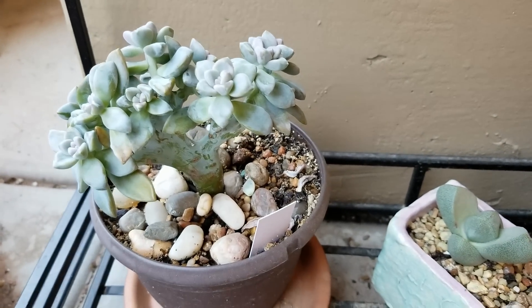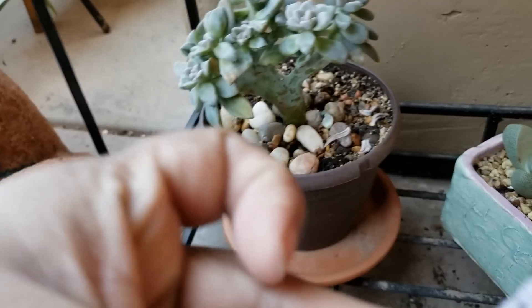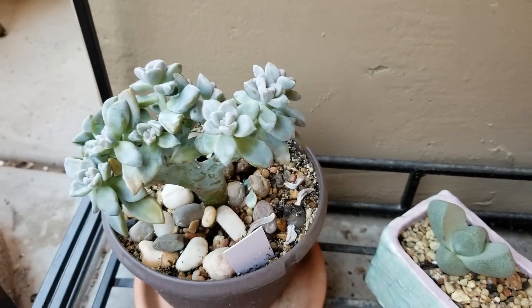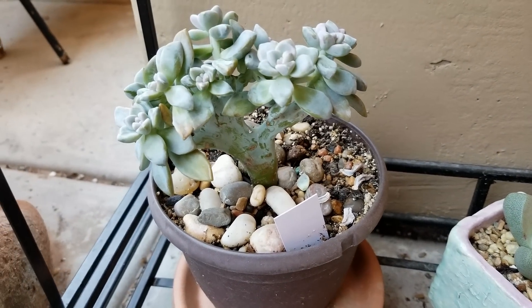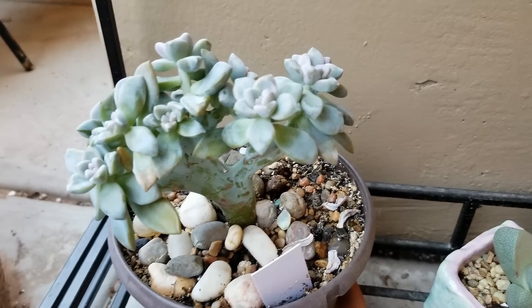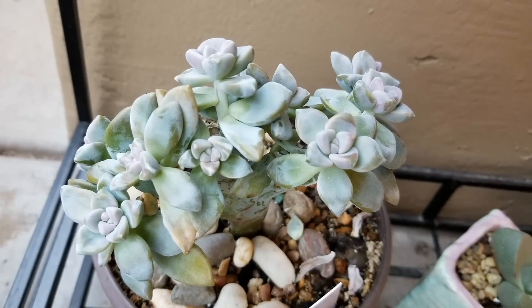Down here I have this crested — grabbed a petal in Paraguay — the ghost plant, basically. You may know what it is. I love this plant. It actually was in a much larger pot and in the center was this crested one, so I separated all the ones around it and potted this one by itself. And it's doing really well — look how much growth it's getting.